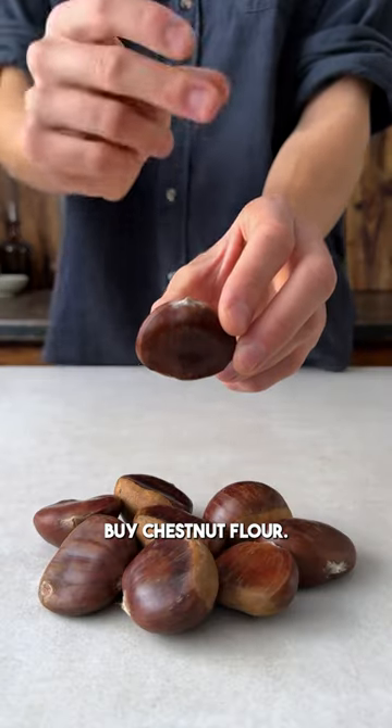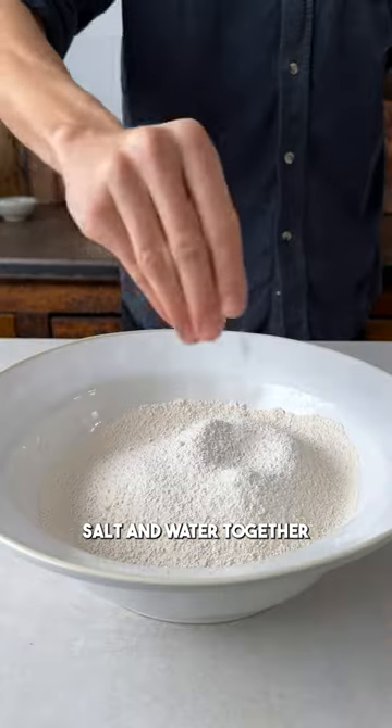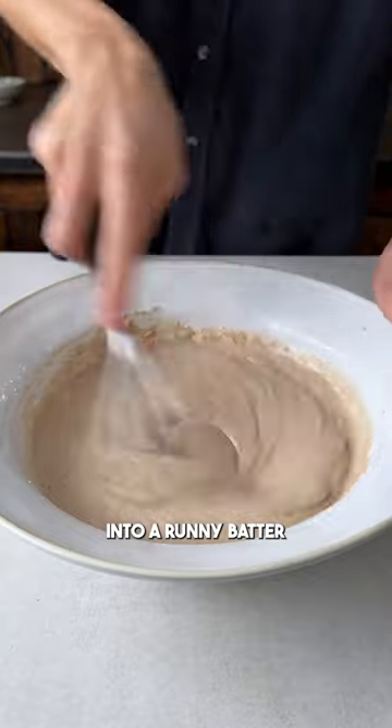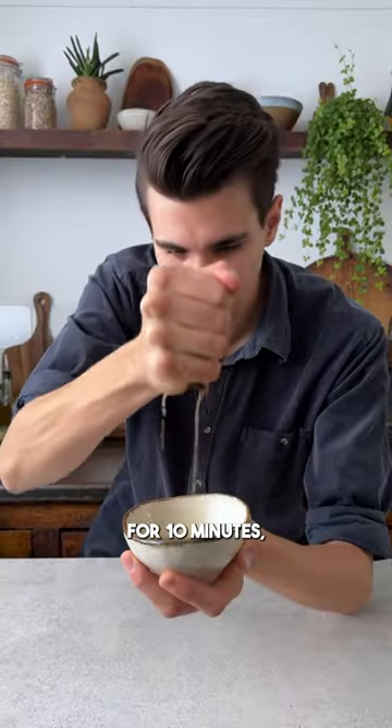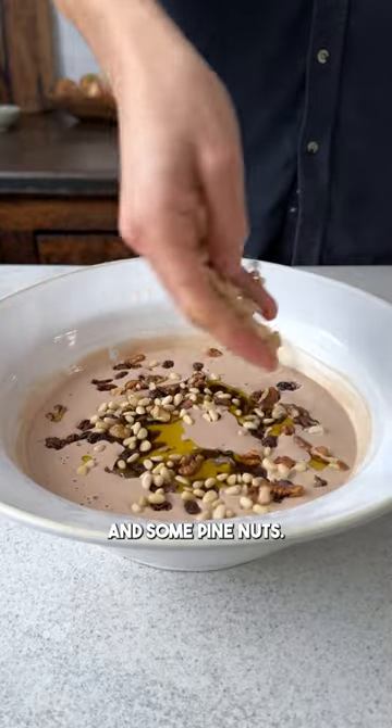Step 1. Instead of chestnuts, buy chestnut flour. Then just mix the flour, salt, and water together into a runny batter like this. It's flavored with olive oil, raisins that have been soaked in warm water for 10 minutes, roughly chopped walnuts, and some pine nuts.